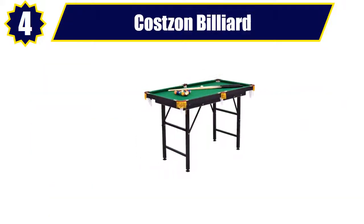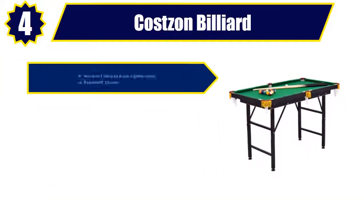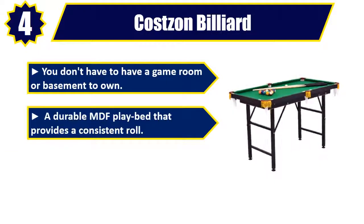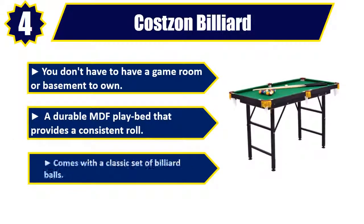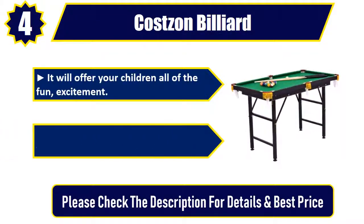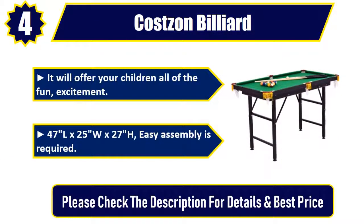Number 4: Costs on Billiard. You don't have to have a game room or basement to own it. A durable MDF play bed that provides a consistent roll. Comes with a classic set of billiard balls. It will offer your children all of the fun and excitement. Dimensions: 47L x 25W x 27H. Easy assembly required. Please check the description for details and best price.